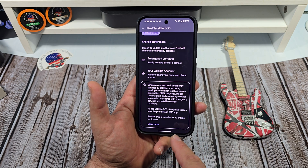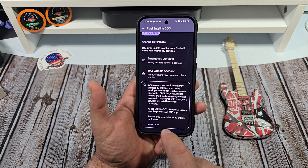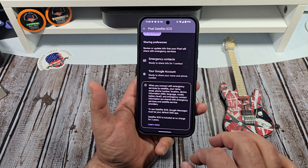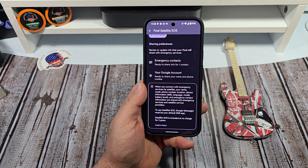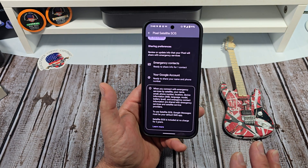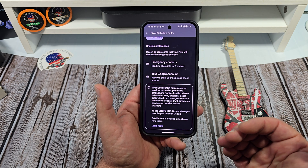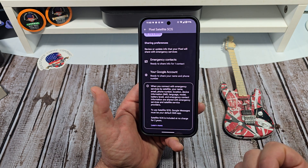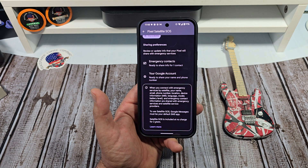Satellite SOS is included at no charge for two years. So right now with your Pixel 9 Pro XL, you are not being charged anything for two years. Make sure you're aware of this service right here, and if you have to utilize it, save a life. All right everybody, take care. Thank you.